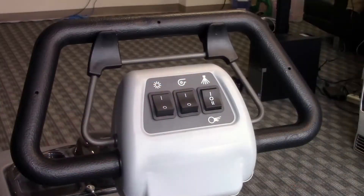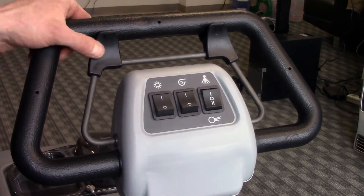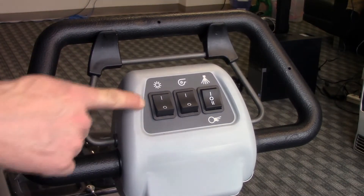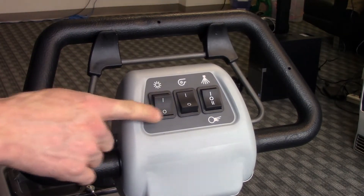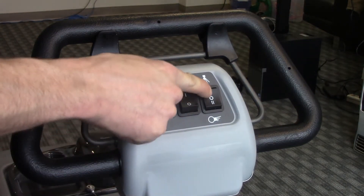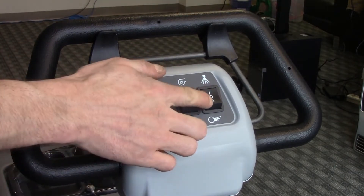Controls are conveniently located on the handle and away from the water. Thumb triggers stop solution flow so you don't have to hold them down to clean. Other controls are the two-position agitator brush switch, the two-position vacuum switch, and the three-position solution switch, which is either off, in spray mode for the dual jets, or in external accessory mode for detailing.